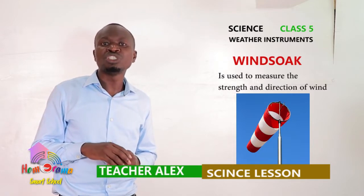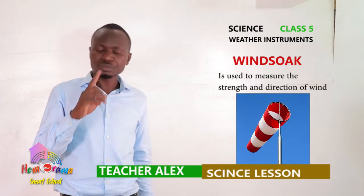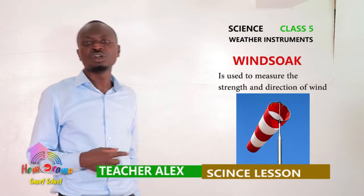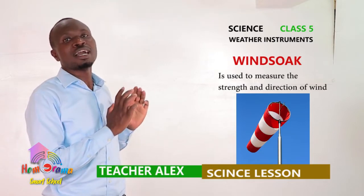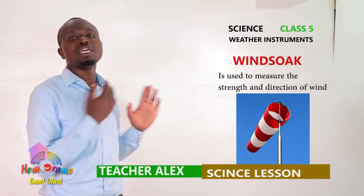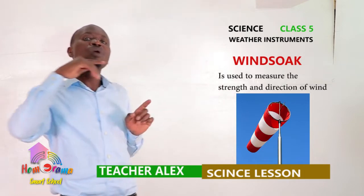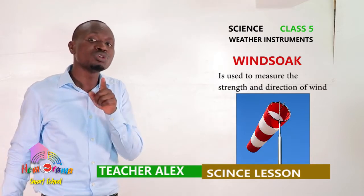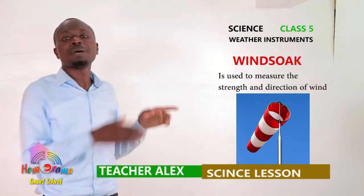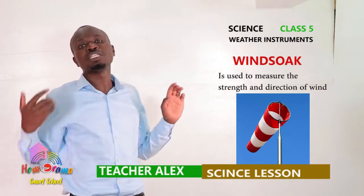They will be able to know the direction to which the wind is blowing, and also the strength of wind. With this windsock, you can see there is a pole — a strong pole — and then there is this sack. This sack is open at both ends, with a wide part and a narrow part. The wind will enter through the wide part and exit through the narrow part. If you want to know the direction of wind, where the narrow part is pointing is the direction to which the wind is blowing.